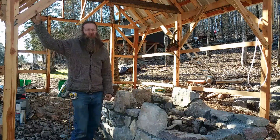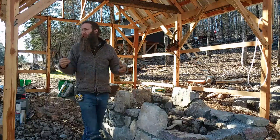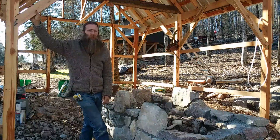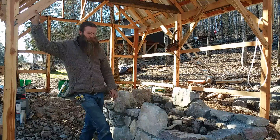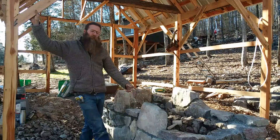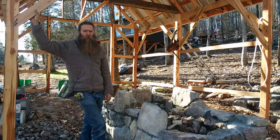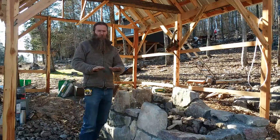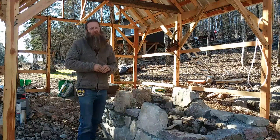Here's an update on our blacksmith shop build. It's not a very big building. We'll do a walk around and show you what the outside looks like right now. We've got our forge coming out of the ground right here, built out of stone. In the video you probably can't really see how out of level the ground is - we're working on the side of a pretty steep hill.